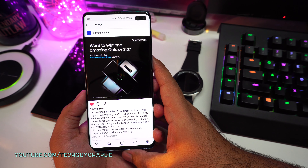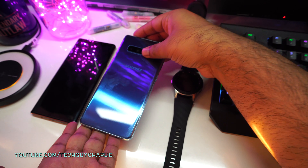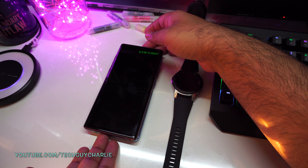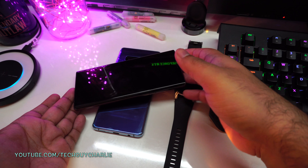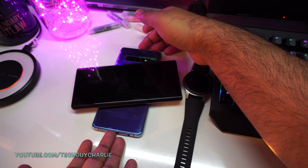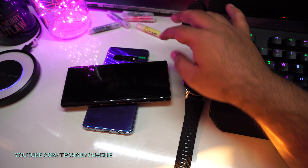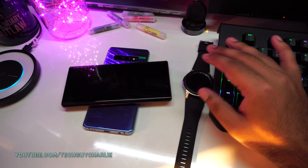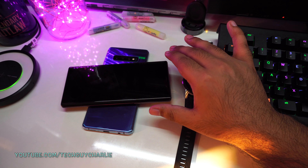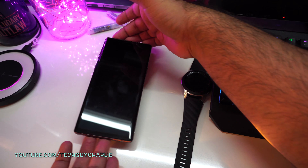One more thing I want to test is how charging speeds compare based on phone orientation. You just saw me charge the Note 9 in a vertical position. But in Samsung's advertisements and on their website, they show the phone placed horizontally on the S10 Plus. I want to drain the Note 9 back down to 21%, charge the S10 Plus to 100%, and then do this exact same test to see if there's any difference in charging speed between the two orientations.